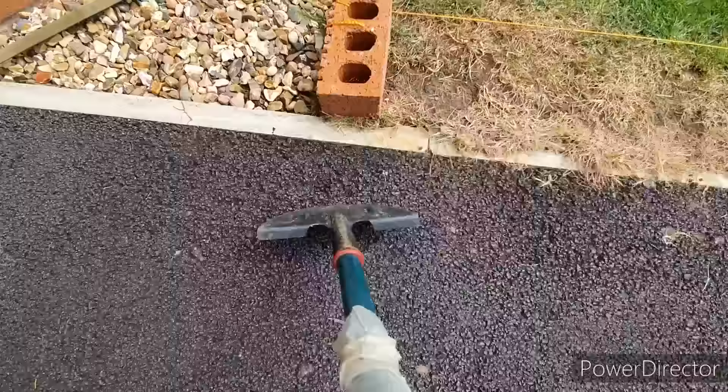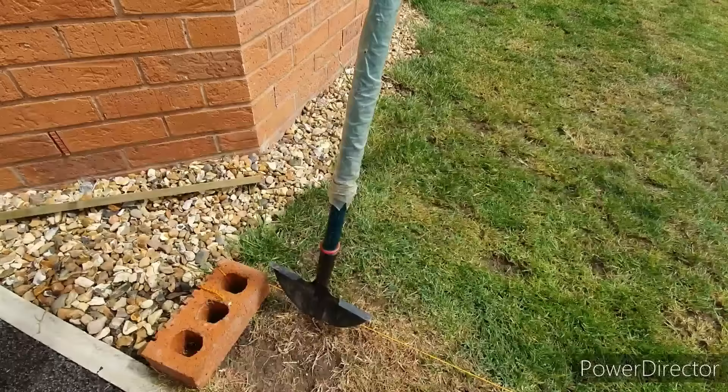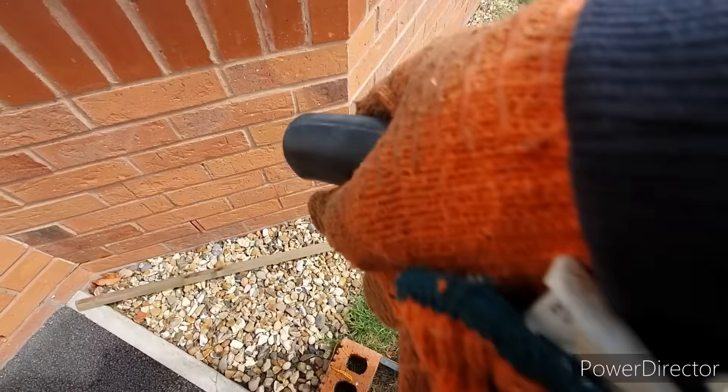Using a half-moon edger — I've linked some examples in the description below — follow the line along with your string line to cut out the section you need. It does help to have a sharp blade on the tool, and it can also help if you're finding it difficult to push into the ground to saturate the ground maybe the day before, just so it's easier to work with.